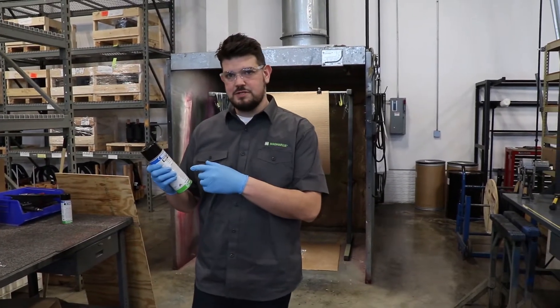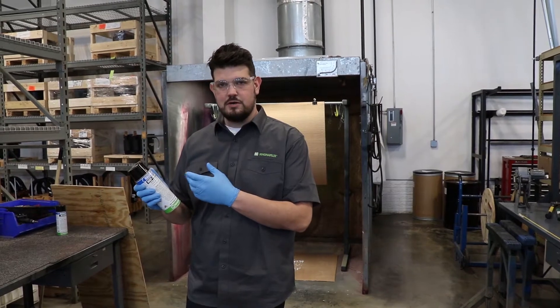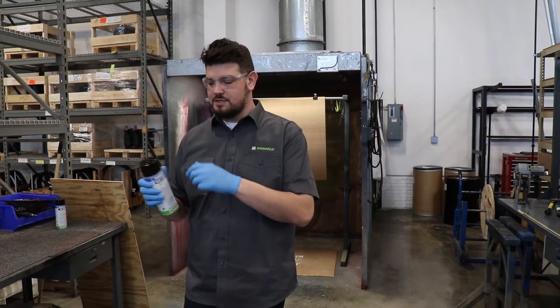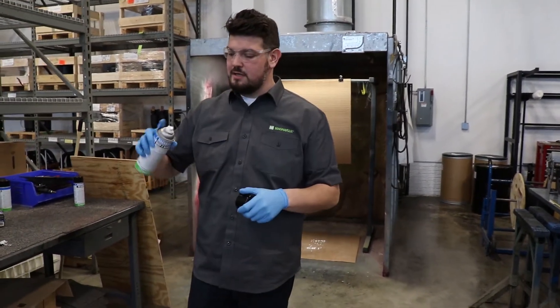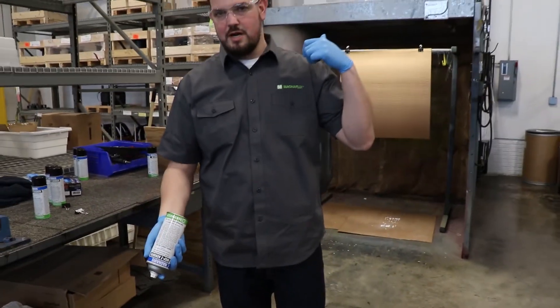I'm here with the Magnaflux WCP2 white contrast paint. I want to show off a new feature we have that we're calling 360-degree spraying. We have a new feature on the can that allows you to spray at any angle. I'm going to enter the spray booth here and demonstrate how it works.